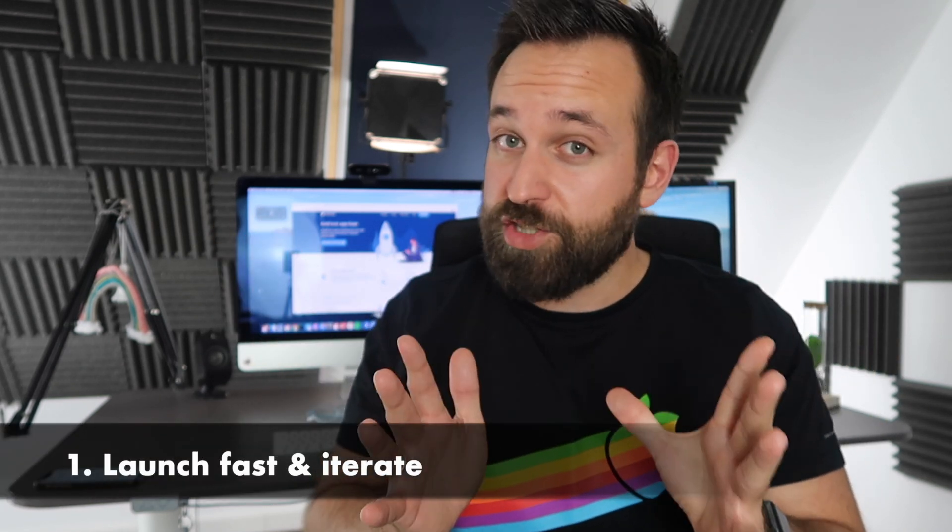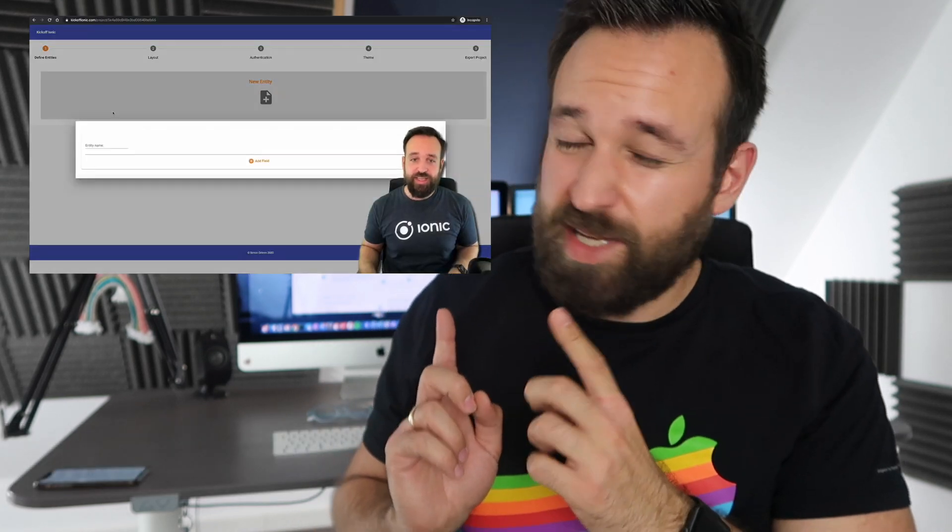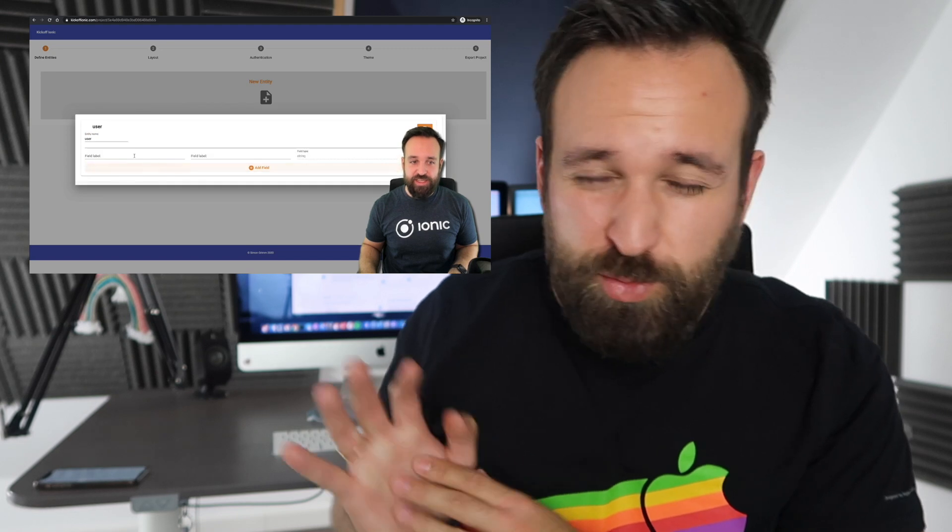So my very first tip is to launch fast and iterate. You might remember my most ugly version — I'm not sure how I called it — but it was really totally ugly. It had the necessary functions to validate the general idea of the project. That was important because it was a tricky project and I wanted to get people involved. That very first version was super ugly but people were still using it because they were interested in the general functionality and because I was open that it was just an alpha version.